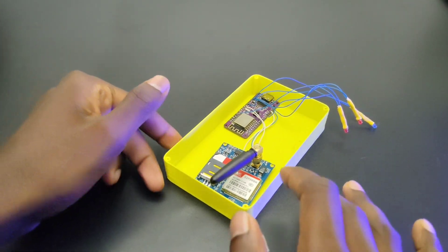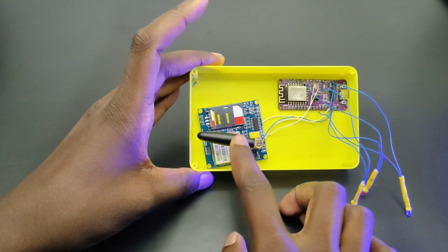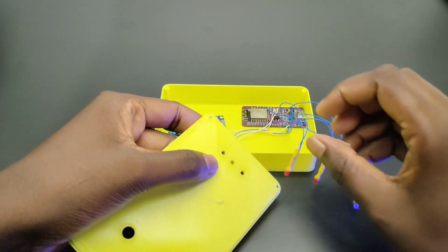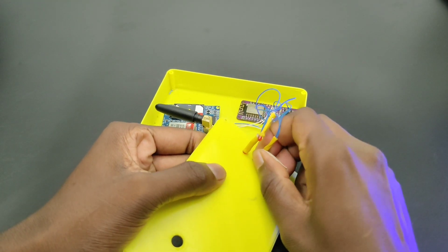In the receiver section, I connected the SIM900 mini module to the NodeMCU to make the call, and I also connected 3 LEDs to indicate the sensor status. Same as before, I inserted everything inside the 3D printed enclosure and secured it with screws.